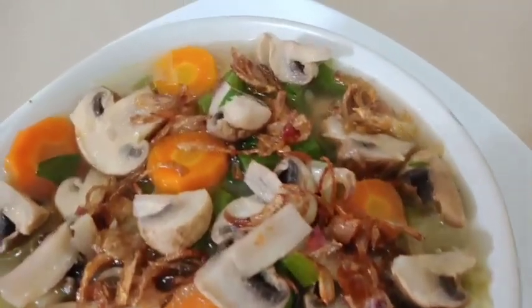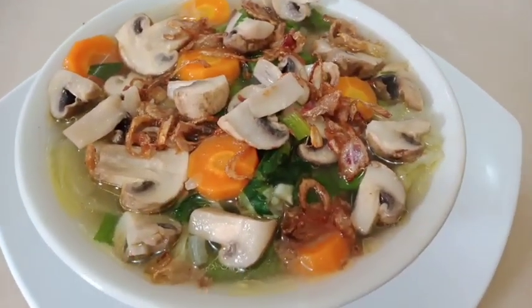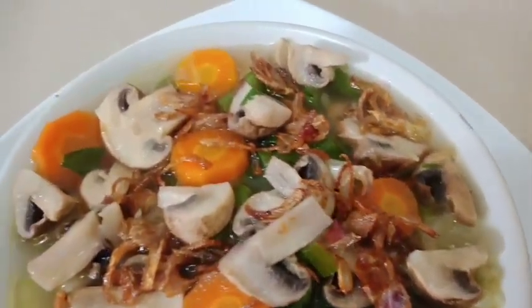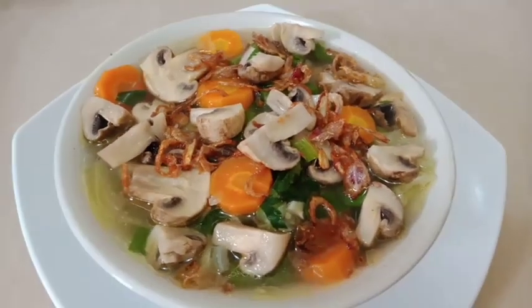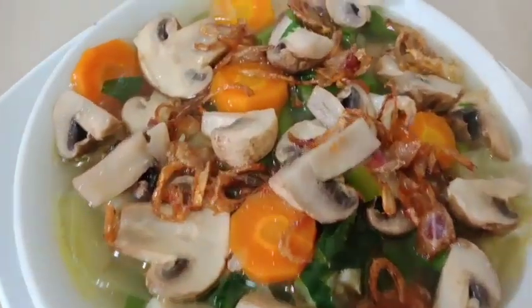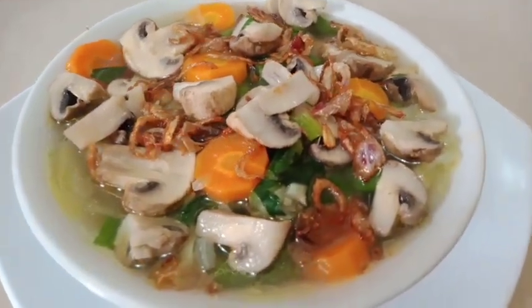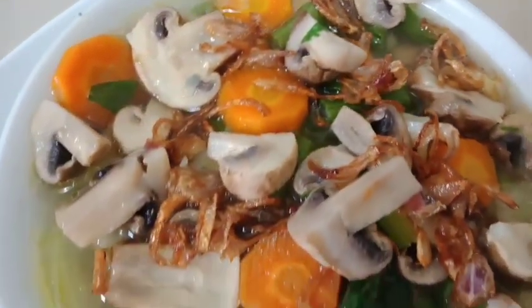Hari ini saya masak yang segar-segar ya teman-teman. Sup jamur kancing, hasilnya seperti ini. Ini segar banget rasanya dan enak banget. Penasaran kan apa saja bahannya dan bagaimana cara membuatnya? Ikutin terus ya di Dapur Cook. Tonton videonya sampai selesai. Jangan lupa subscribe, like, komen, dan share-nya. Dan jangan lupa juga tekan tombol loncengnya supaya tidak ketinggalan video-video saya selanjutnya.